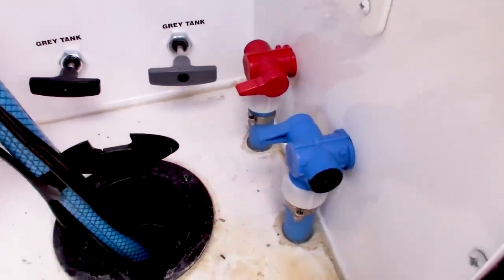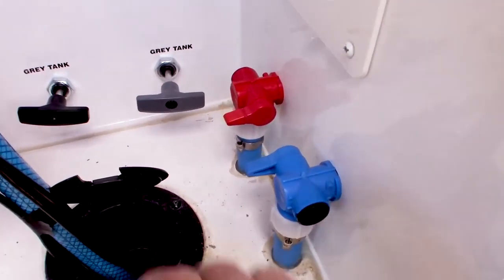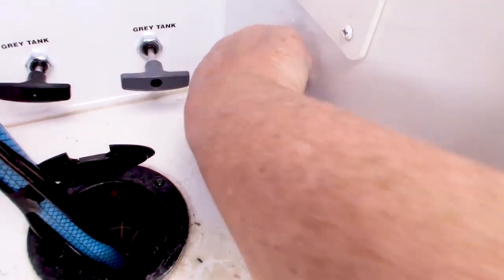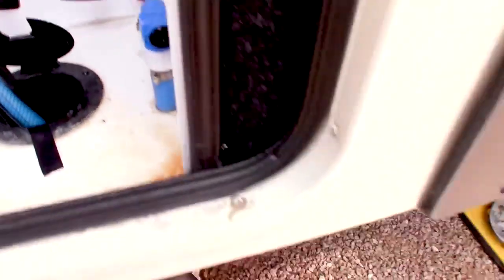The first thing I'm going to do for the freshwater tank is I'm going to go ahead and drain out all the water that's in there. I'm lucky on my Grand Design because all I have to do is switch these right here, and it dumps out all of my existing freshwater onto the ground.